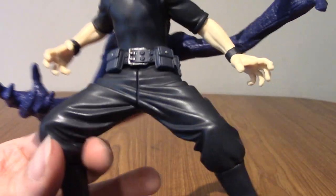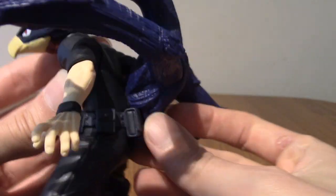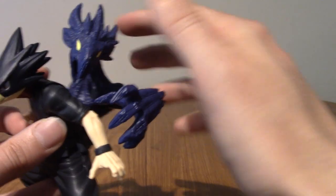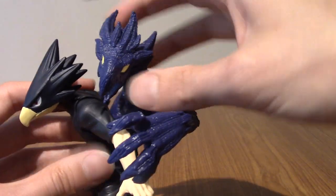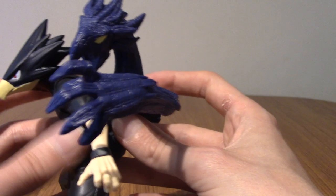So this all connects on the back of Tokoyami there. If I go around the other side - there you go. It kind of connects in here. It takes a little bit of force to put it in properly. I kept pushing him forward by mistake, so he was kind of leaning on his shoulder and it didn't look right. You've got to push it in and then lean it back a little bit, and then it fits perfectly.